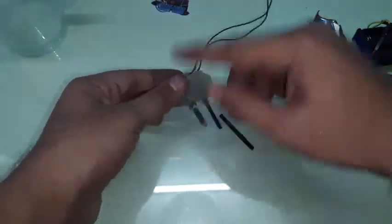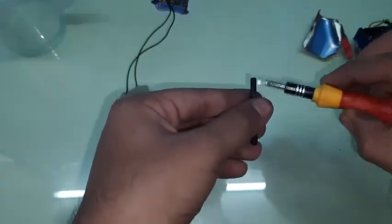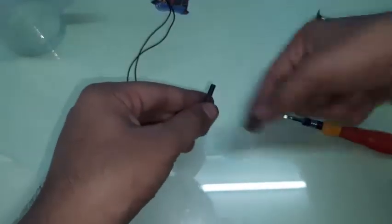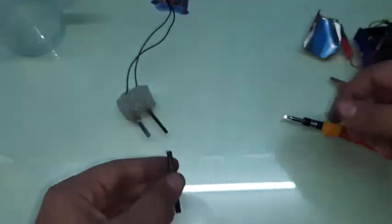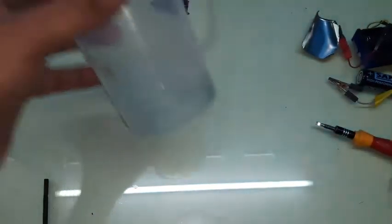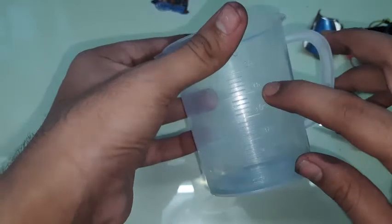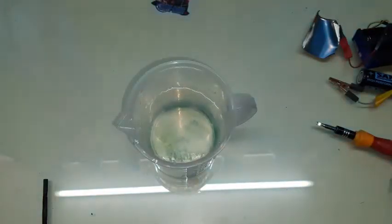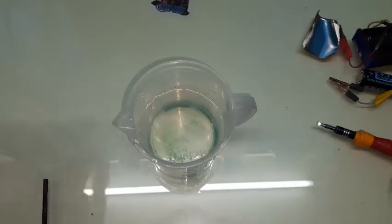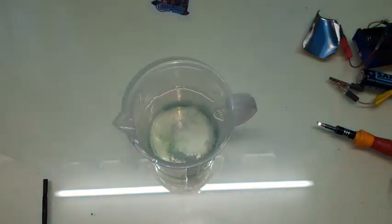To assemble the electrode holder, I placed the carbon rods into a mold I made myself — I'll put another video on how to make it. I scraped part of the electrode surface, soldered wires to them, and pulled the wires out. Then I filled the mold with hot glue. The hot glue makes the electrode float so that only the carbon tip is submerged, not the wire connection.